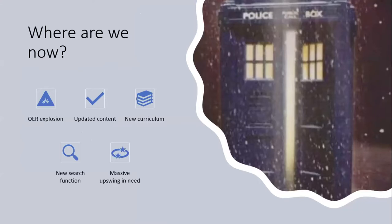That brings us up to now, because this first bit of research was completed in early 2020. Since then, there has been what can only be described as an explosion in what's available in OER. The boxes now have the new baseline curriculum included, updated content, and a new search function being included. There has also been a massive upswing in need, because a lot of the world's aid has been moved away from education and educational resources and over to other projects.